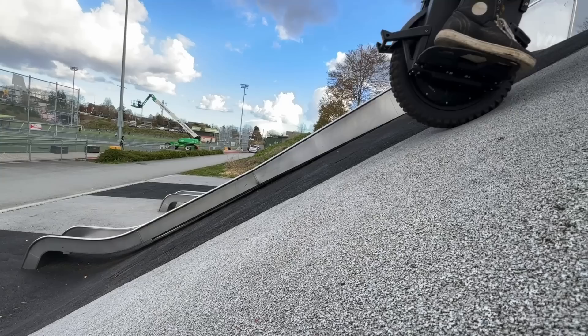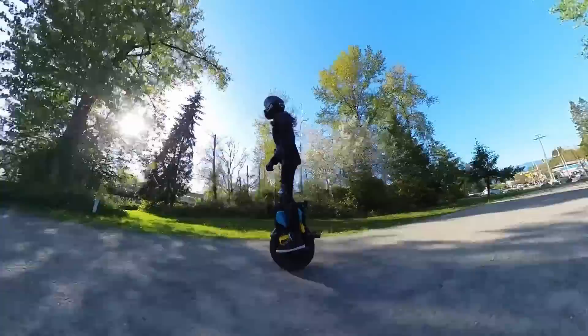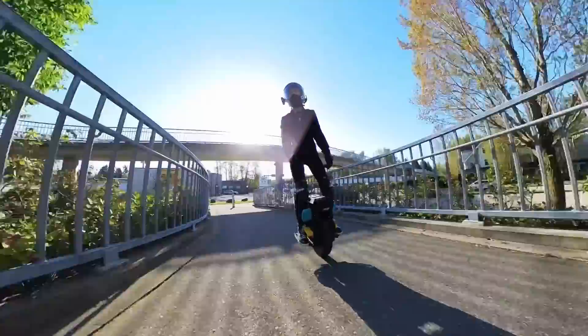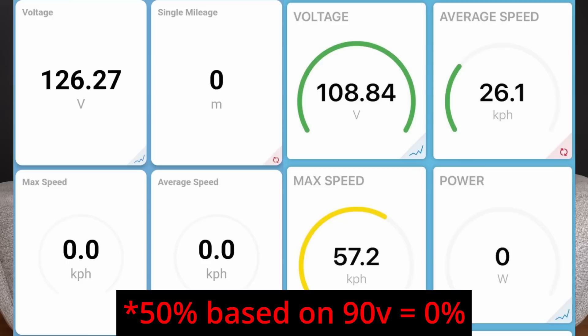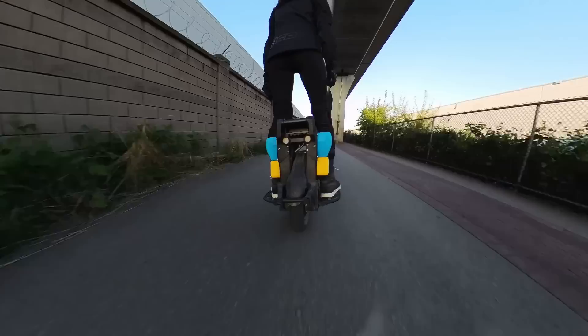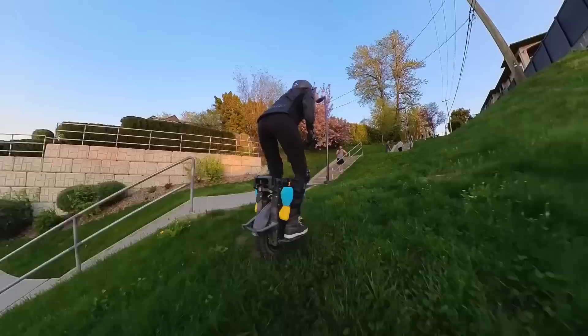The most popular question is about range. We did a 70-kilometer round trip test — we did not ride it to tilt-back. I weigh 240 pounds and Christine weighs 100 pounds, so you can linearly extrapolate range based on your weight. I used 80% of the battery for 70 kilometers, while Christine used 50% for 70 kilometers. I would probably get about 85 kilometers total and Christine would get over 100. The range test was done in the city at an average speed of around 25 kilometers per hour, so aggressive riding would require readjusting those numbers.